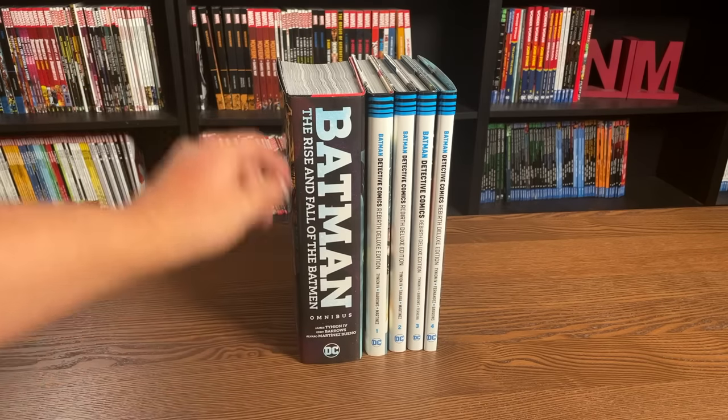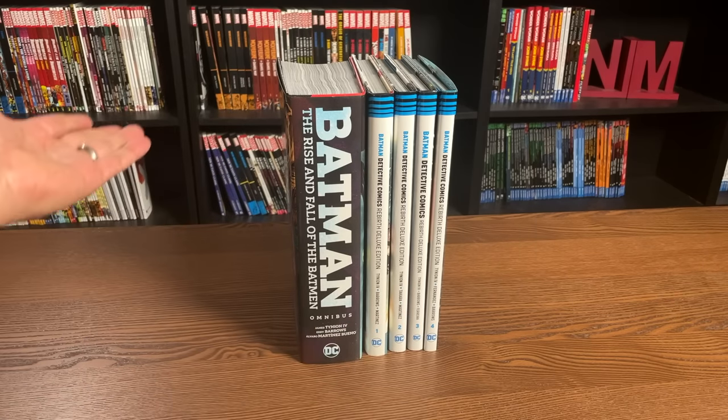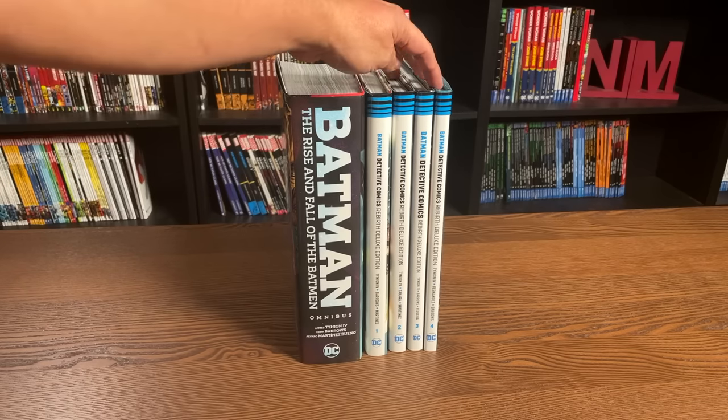All four of these deluxe editions are collected in this one omnibus. This is one of the reasons why I double dip, triple dip, sometimes quadruple dip — and I'll be doing a separate video about that, so if you haven't subscribed to the channel, please think about subscribing. It gets a little ridiculous, but that's why I upgrade.